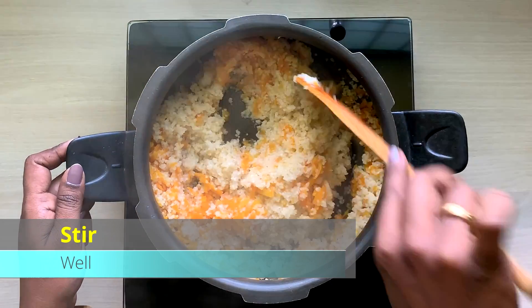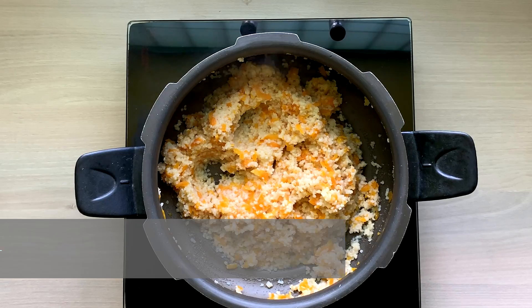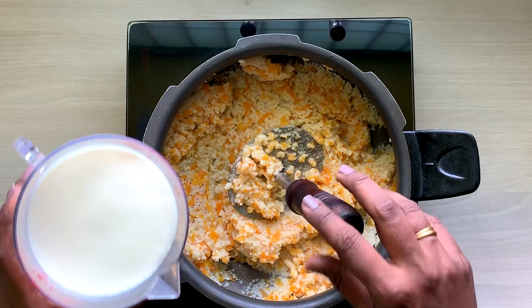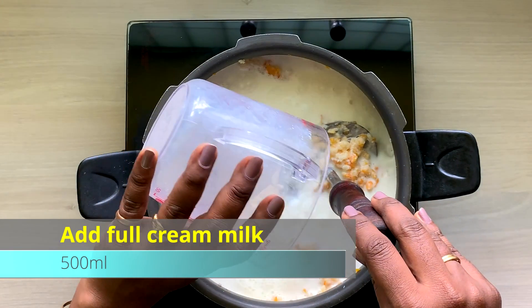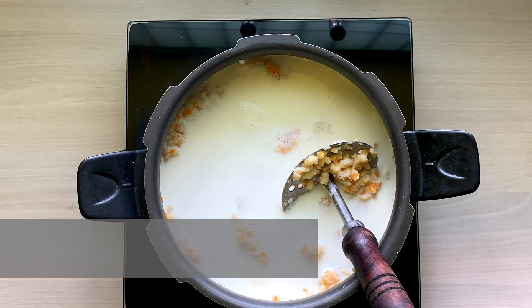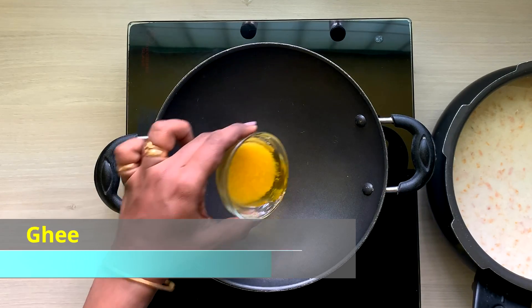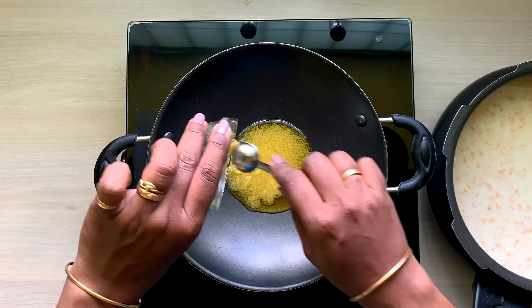You can mix it. If you want to smash it like this, you can smash it like this. Add 500 ml full cream milk.